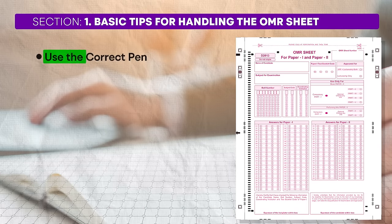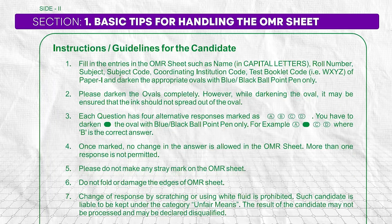On your screen you can see a sample OMR sheet design similar to what you'll encounter in the UGC Net exam. OMR sheets are designed to be evaluated by computer software without any human intervention, so it is very crucial to fill out the sheet correctly to ensure the software can read and evaluate your responses accurately. Here are 6 basic tips to keep in mind. First, use the correct pen: always fill the OMR sheet with a blue or black ballpoint pen. Do not use gel pens or pencils, as gel pens can cause ink to spread which the software might not read correctly.